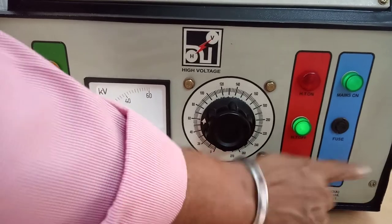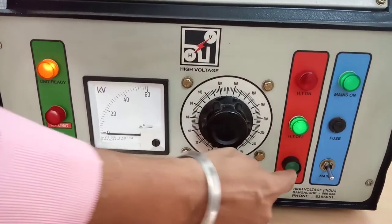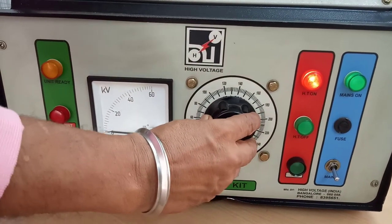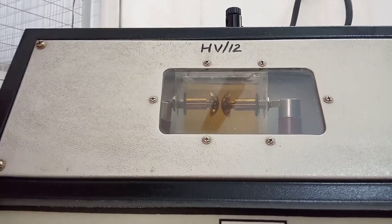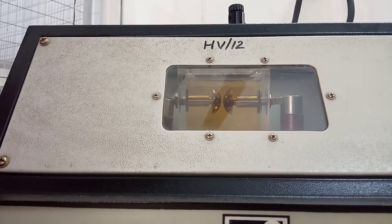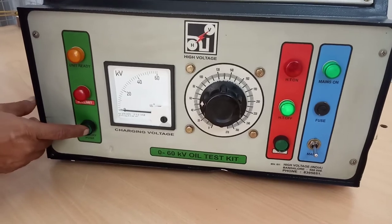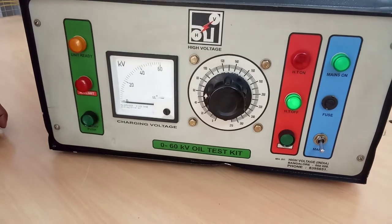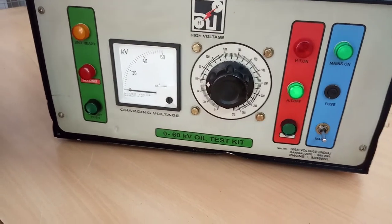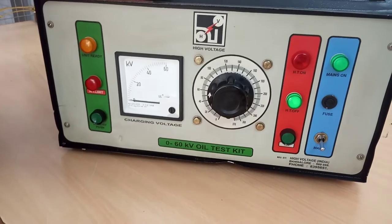Now I will repeat the procedure. Supply on — this is in zero position, set is ready, HT on. I will increase the voltage. You can observe the spark. Now I will check the reading — it is 18 kV. In this way we take 6 readings and finally take the average, which will be the breakdown voltage.